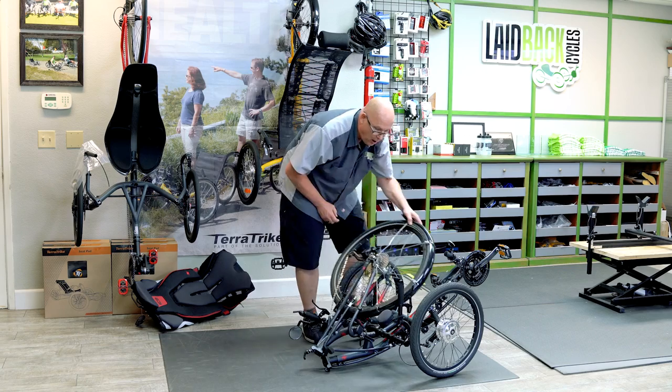A lot of people like folding trikes. With folding trikes, you can fold it up, and some like the Cat Trikes have wheels on the bottom so you can roll it around.